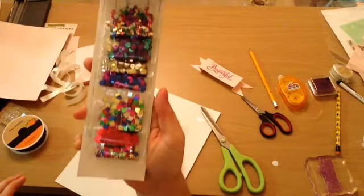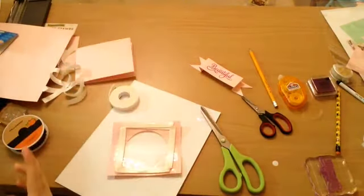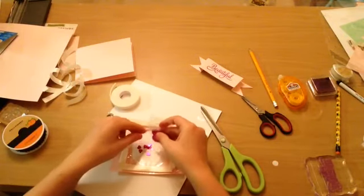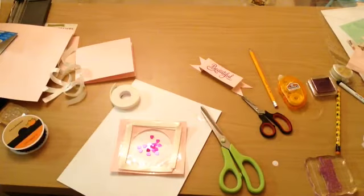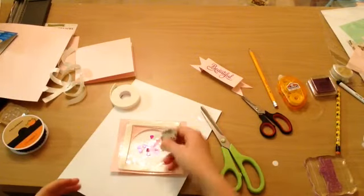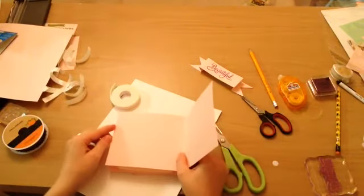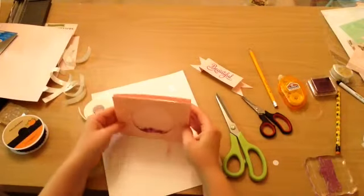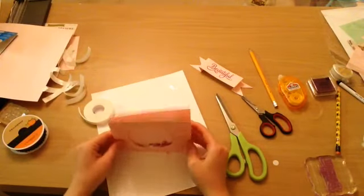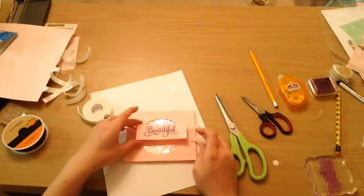I bought these at Michaels in the kids' craft section. It comes with 14 different kinds in one pack and 12 in another. When you buy those little sequin things separately it can be pricey, but I got both of those packs for $2.99 — 14 glitter ones and 12 sequins. I thought that was a good buy. I did this kind of backwards but that's okay — I made it work. See how cute that is? Shake, shake, shake! These are so fun to play with.